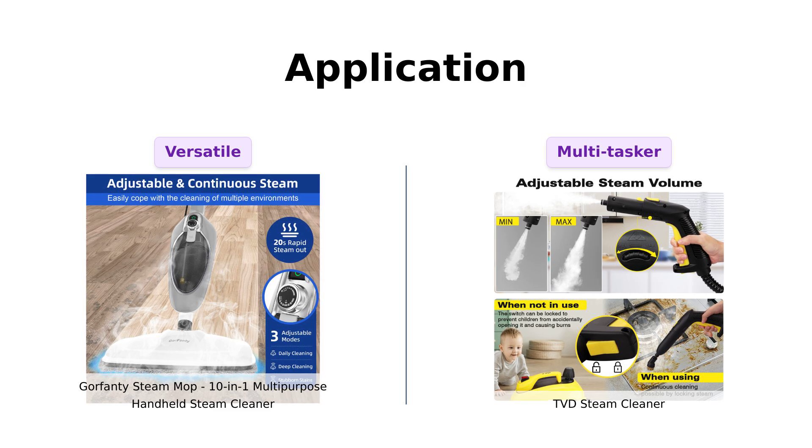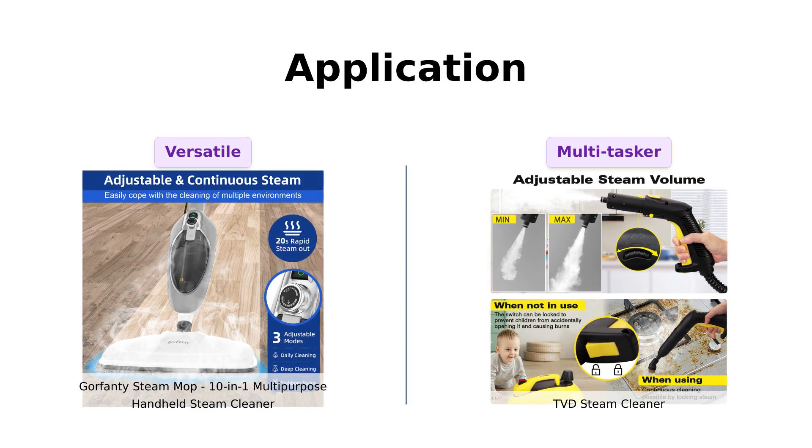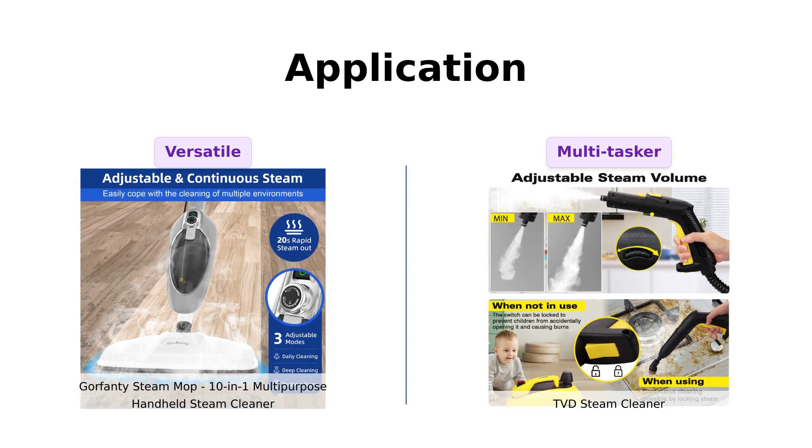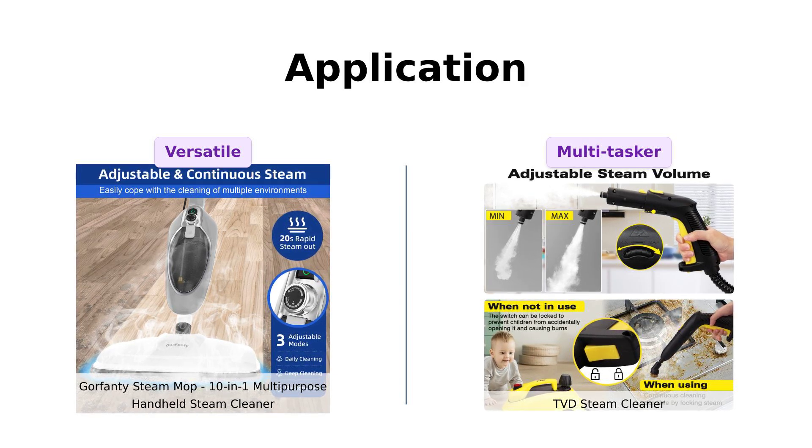Meanwhile, TVD is noted for its ability to clean not just floors, but also upholstery, which many reviewers find impressive. If you need a multitasker, TVD seems to be the choice.